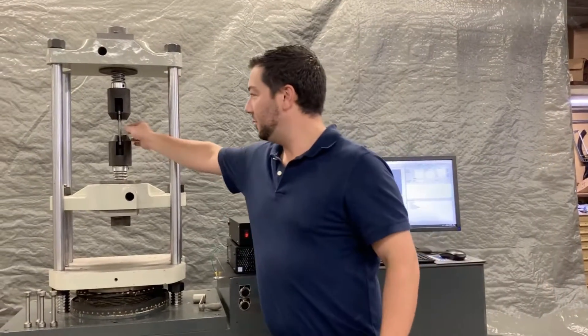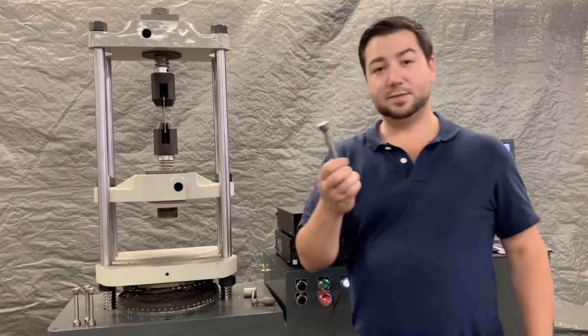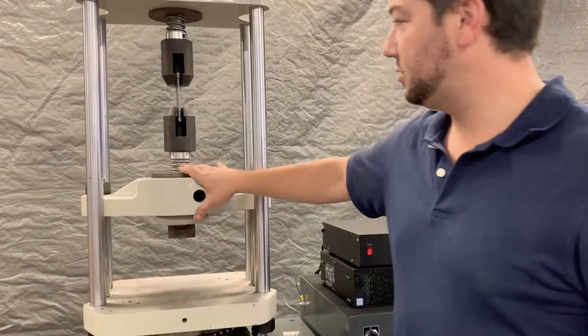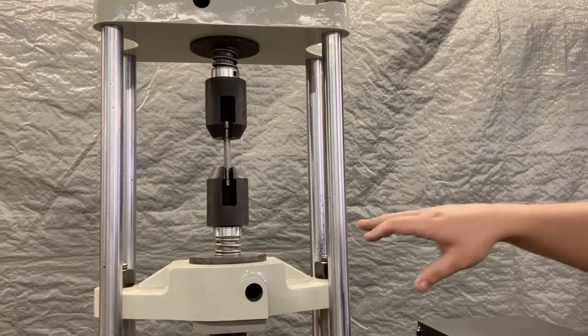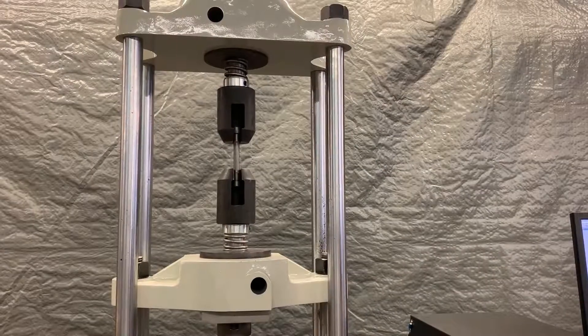Right now we have 88 round specimens going into hanging tooling with button head holders. Great high production build out. We're doing a lot of round samples very quickly.